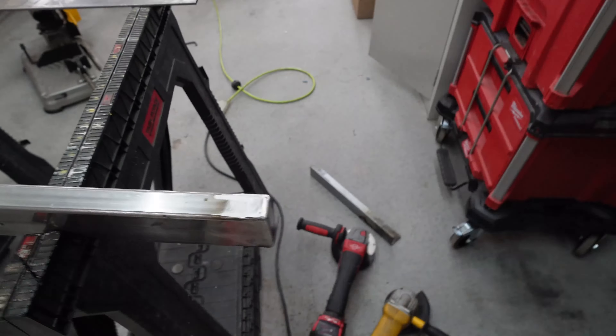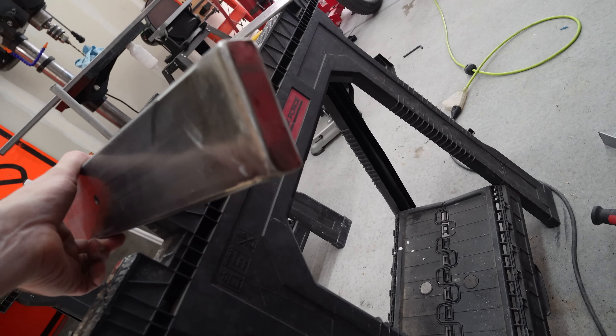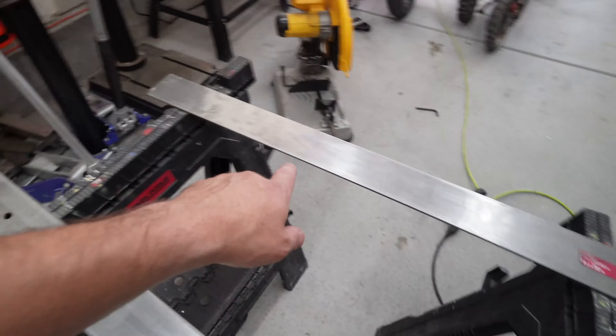I've got one of them done so far. I have to do a lot of grinding since my welds aren't great, but I think they look pretty decent. It caps both ends of this tube and I need to cut out two more pieces for the other one.